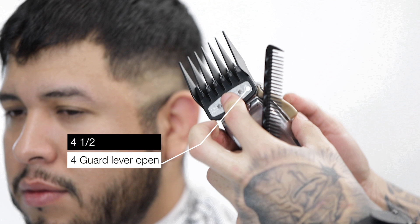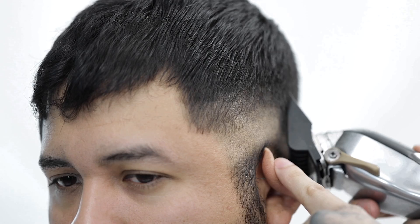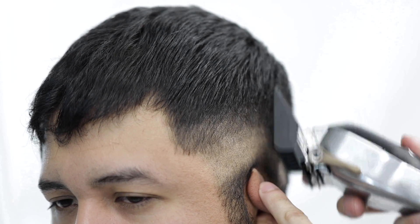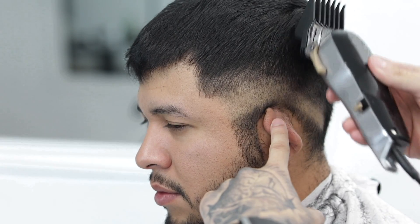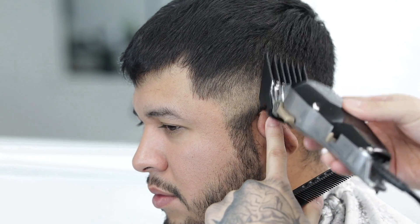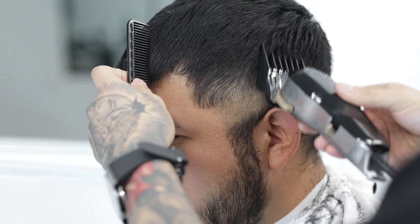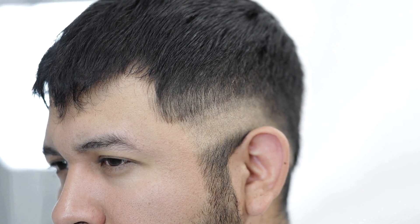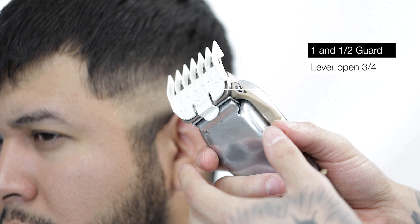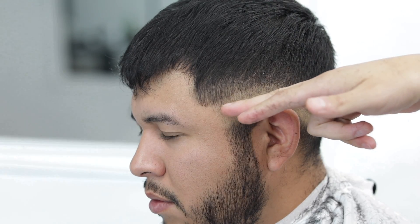Next I will grab my four guard, keep the lever open still, and I'm gonna do the exact same thing I was doing with three and a half — do the same with the four and a half — just kind of trying to blend the top of the blend out to the top length of the hair. You could think of it as using the heel of the guard. Now that that's done, we're moving on to blending out these two guidelines. I'm gonna start with my one and a half clip and open the lever up to about three quarters, and start working at that top guideline.